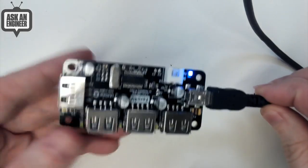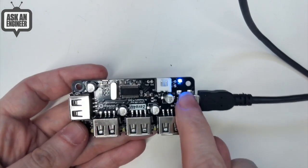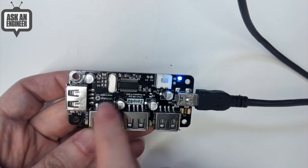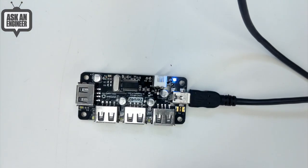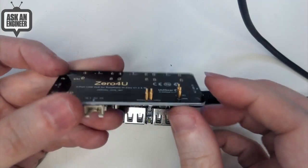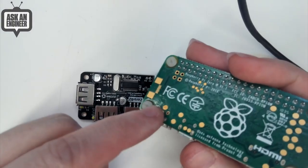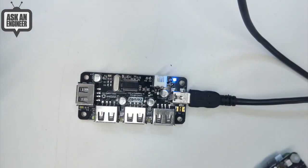So this is a hub — you get a mini-B (not micro-B) port here, or you can power it through this XH connector. It has four standard USB 1 or 2 ports. In comparison, the one we already stock has pogo pins — see these pogo pins that stick out. When you have a Raspberry Pi Zero, this attaches and hits these pogo pins, so it fits on the bottom and connects the USB that way.